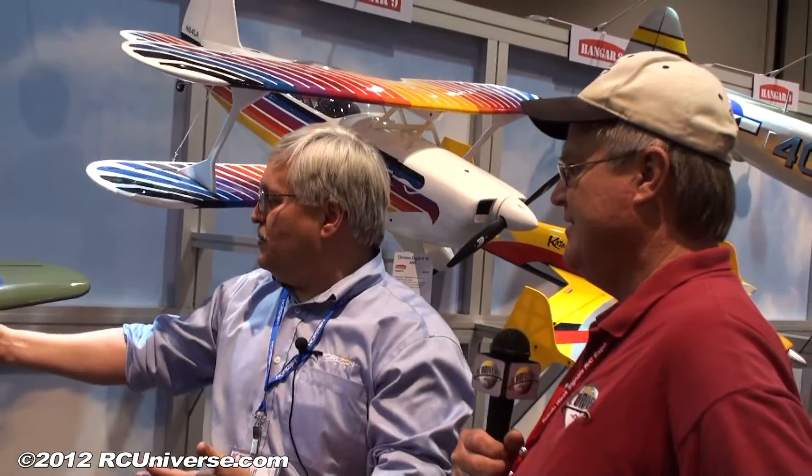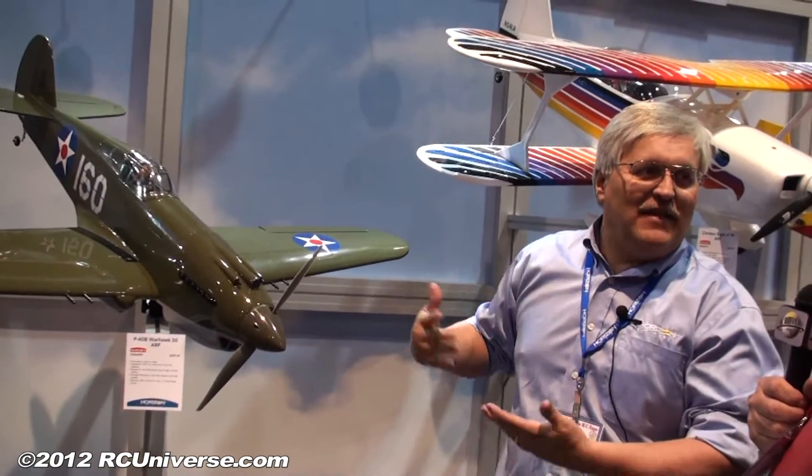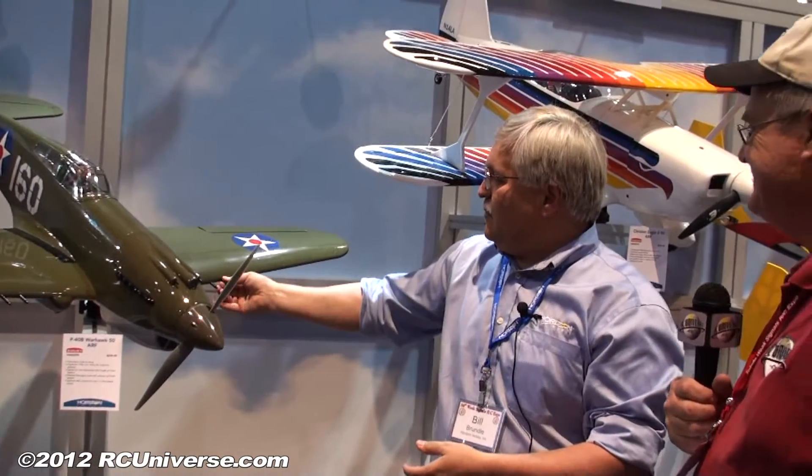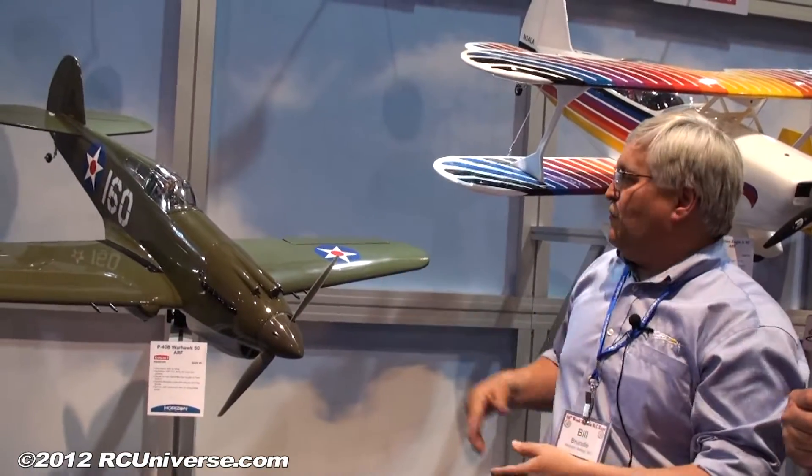They don't have to buy an extra spinner — we give them that option. The scale guns are included and set up so that you can take them in and out for transport, because we all know that when you place a gun out like that, it's the first thing that gets hit and broken. We modified them a little bit to make them nicer and sharper, so it includes the four gun ships.